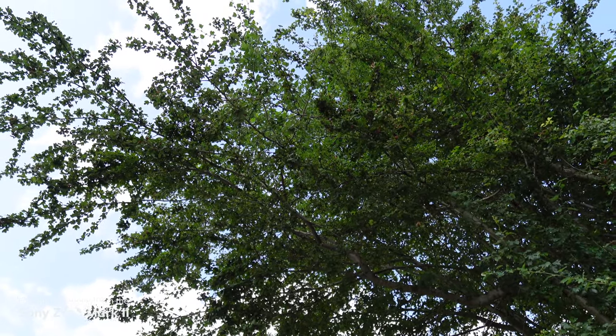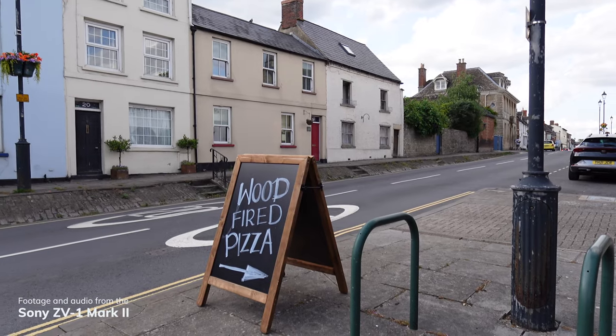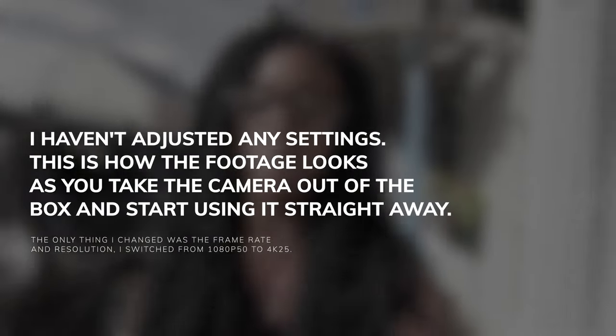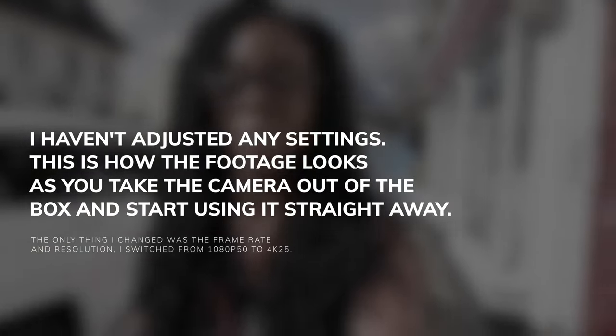This is currently the Sony ZV-1 Mark II and I'm filming at 18 millimeters. I'm using active mode for the stabilization so there is a slight crop, but this is nowhere near as bad as what the Mark I was. It just used to be a floating head. Now it's so much better — 18 millimeters is so much better.